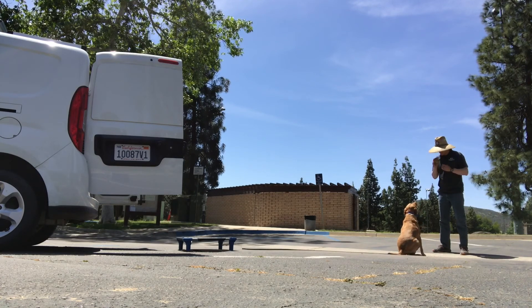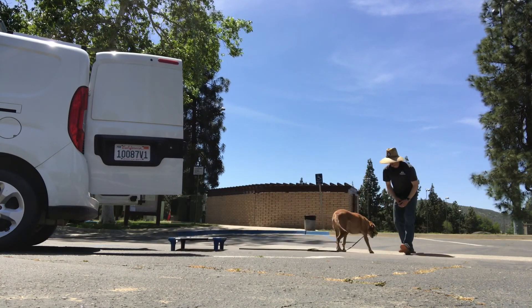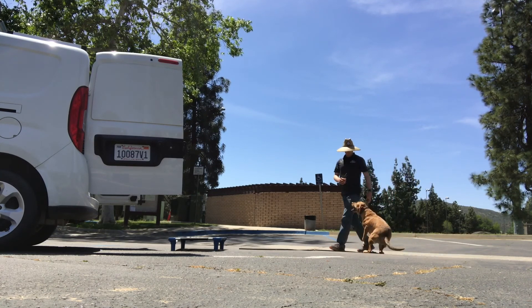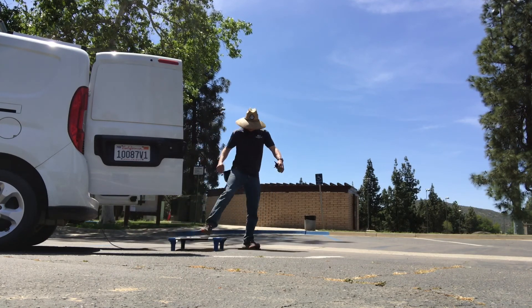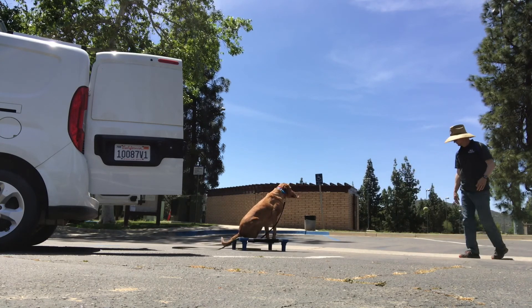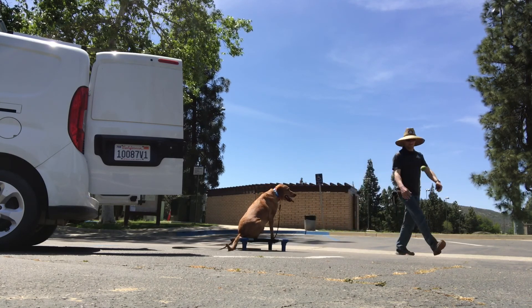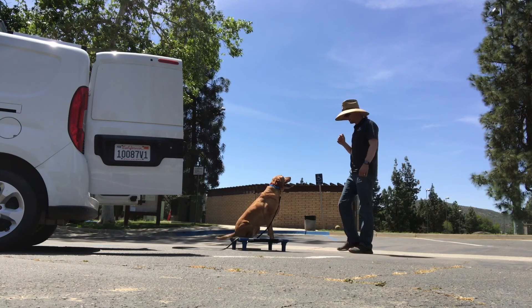I'm bouncing the ball and helping her sit through that — the ball is the distraction. The name of the game is helping our dogs learn how to respond to us even when distractions are around. We start with light distractions and work our way up to heavier and heavier ones as we have success with the dog, increasing the challenge. I'm having her learn how to come to me, how to get in the van on her own, how to get on the place, and also placing with distance — bouncing the ball as a light distraction. When she gets it right, I reward her.